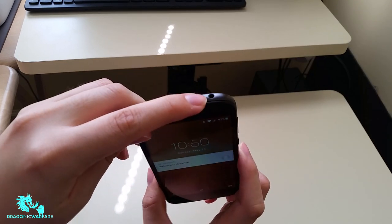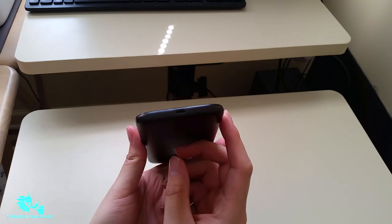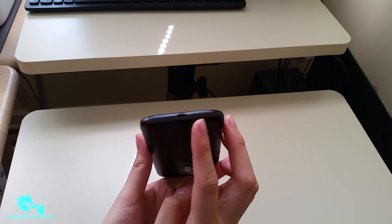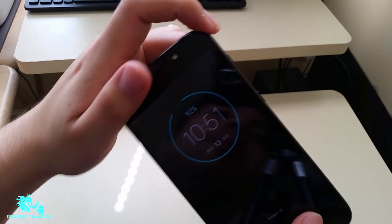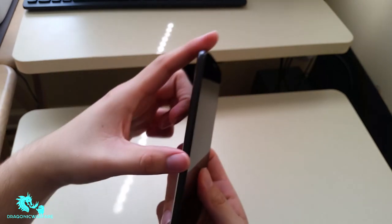On the outside you have your 3.5 millimeter headphone jack, which I love having. It's micro USB charging, not Type-C. You have your mic, and on the right side you have your volume rockers — volume up and down — and your power button as well.